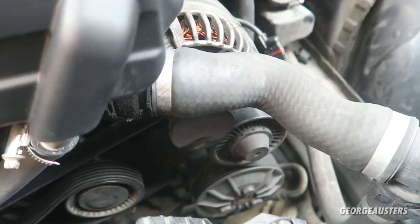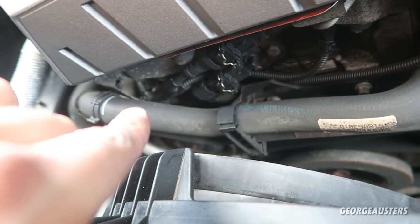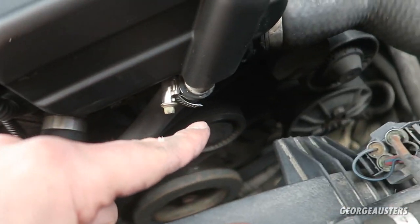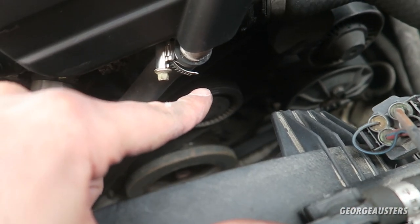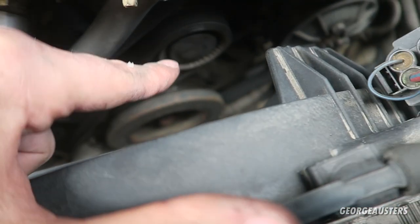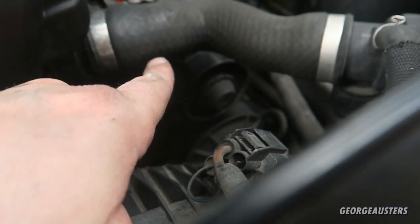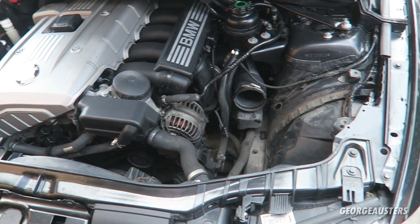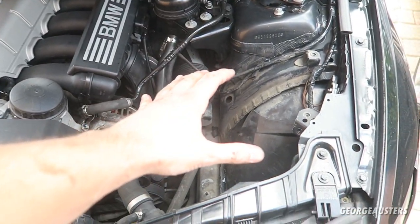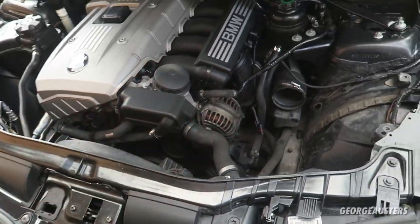The belt routing goes from the top of the alternator, across down to the aircon compressor, then around the tensioner. From the tensioner it goes down to the crankshaft pulley, then to the power steering pump, then to the idler pulley, and back around the alternator. That is the hard part done. All we need to do now is reinstall the air box and the front air intake and we're pretty much done.